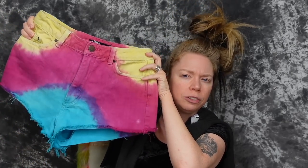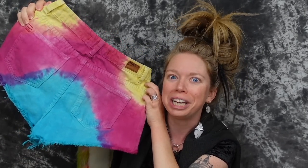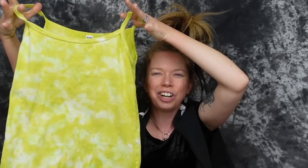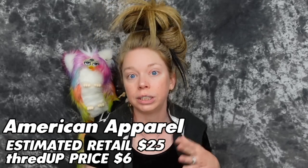Another pair of shorts I got — you guys know I love tie-dye and I actually love shorts from BDG, which is sold at Urban Outfitters. I remember seeing these in store a million years ago and why did I never buy them? But I have them now. Perfect for the summer — estimated retail price of $36 and I paid $18. I also got this American Apparel tank, and I keep loving to do a tie-dye on tie-dye look. The colorway reminded me of a can of Surge. Very soft, very comfortable, goes with everything — and this was another $6 item. Estimated retail value $25, I paid $6.